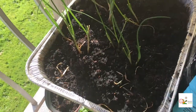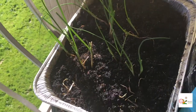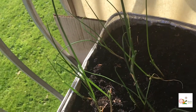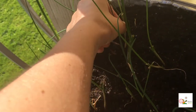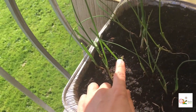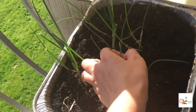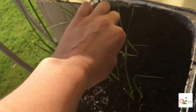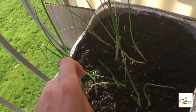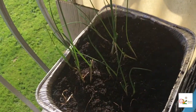My chives — let's say not too many right now. I was using some recently; I cut them and had them for lunch. But they are coming back already pretty fast. I'll probably have to cut them again soon so they start moving again.